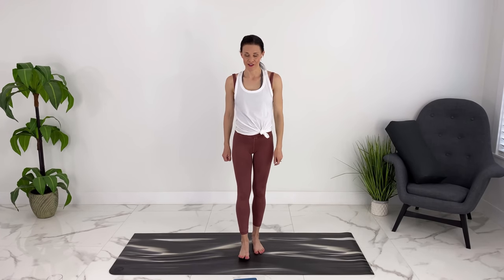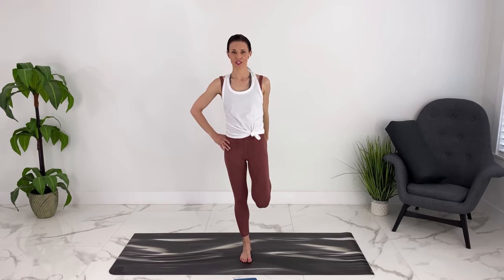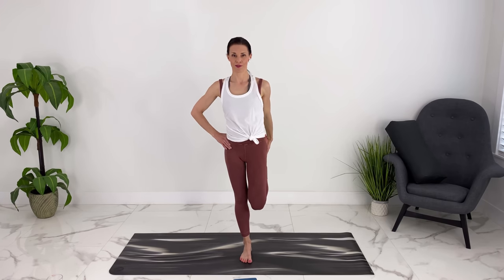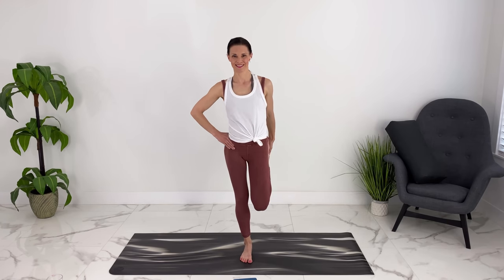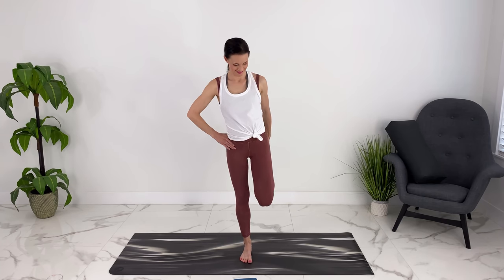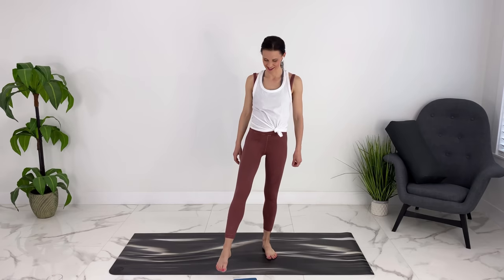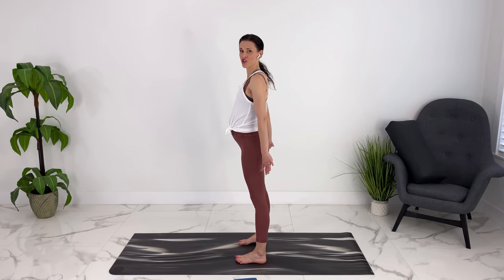We can do our balances on the other side now. Spreading your toes, grabbing your ankle. Hips are starting even, and then we can dip down, lifting it up again. Last one — good, release down, let's shake it out.